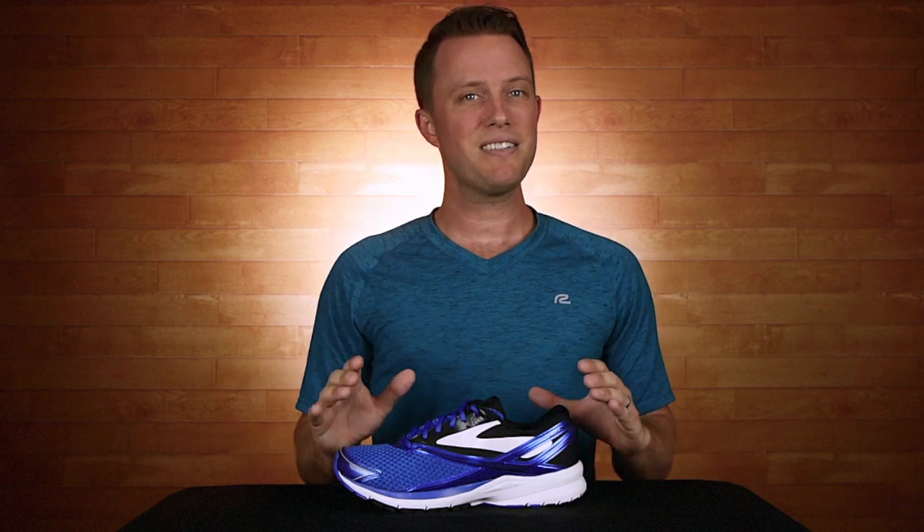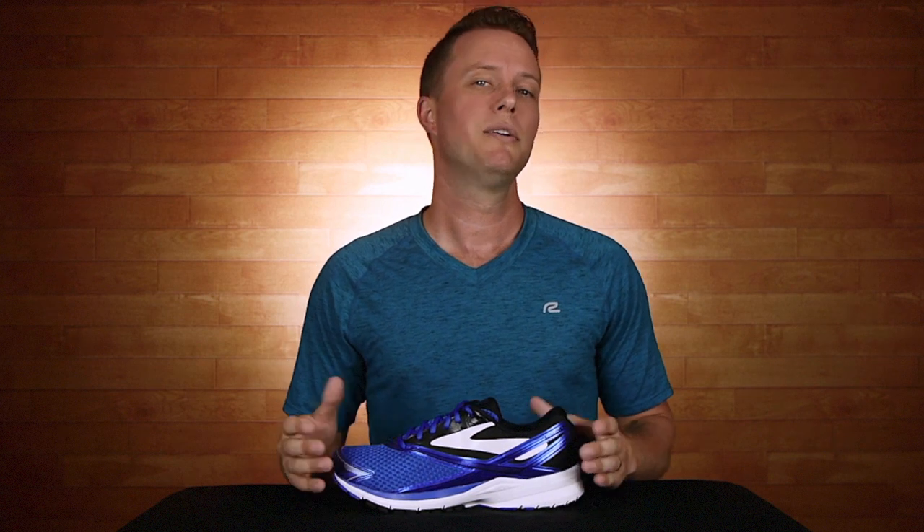Now because of the special attention to your stride on the shoe, the Launch 4 is ideal for training and for competitions. Already a light shoe, the Launch 4 dropped even more weight at 9.01 ounces. With lighter weight comes more flexibility, and you'll feel as if this shoe is made just for you.